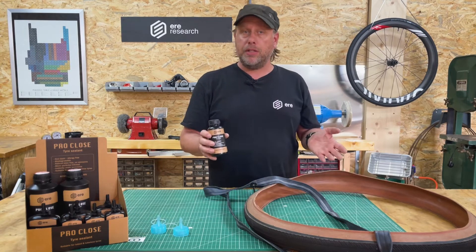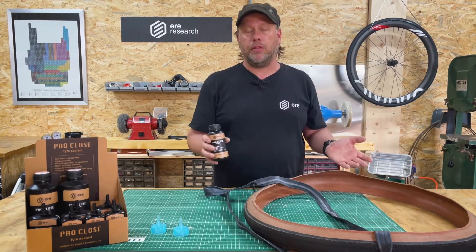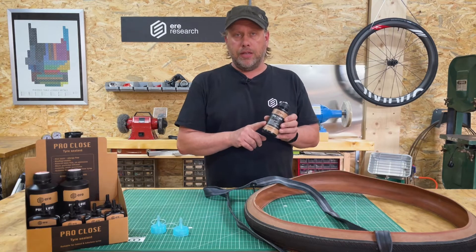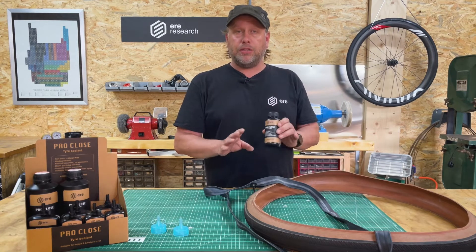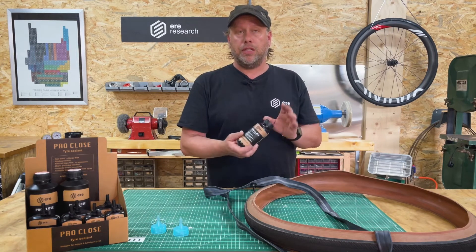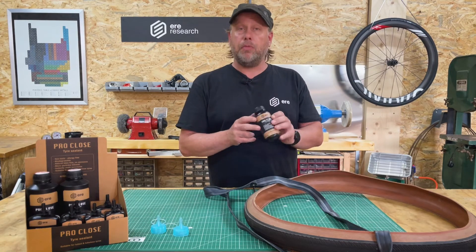So if you spill something in the field or on the road, don't worry about it. It's biodegradable, it washes out, it's absolutely fine for the environment. It's natural and latex-free — there's no latex inside, so you don't have to be concerned about wearing gloves. People with latex allergies won't have a problem with this sealant. It has no ammonia either.